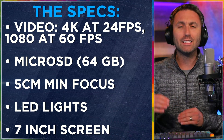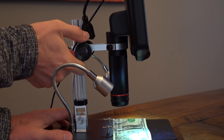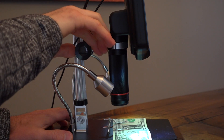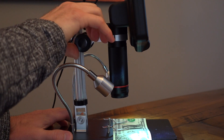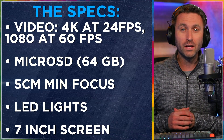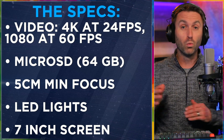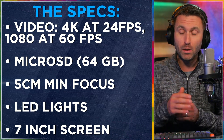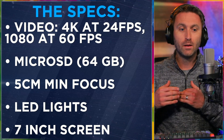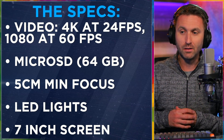Minimum focus — what is that? It's how close you can get the front of the lens to the object you're trying to get in focus. So how close and near can you get to the subject? The answer is five centimeters. That's the minimum focus on this lens. Later on I'm going to give you a bit of a warning about the depth of field — a very narrow depth of field — what that means and how it might limit you. But you can get five centimeters from your object and get a good focus on it with that lens.